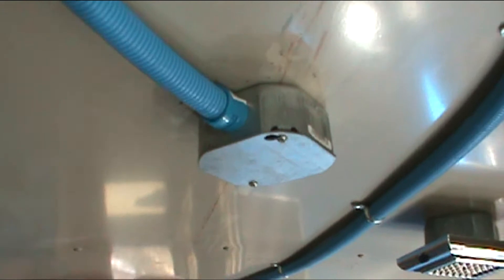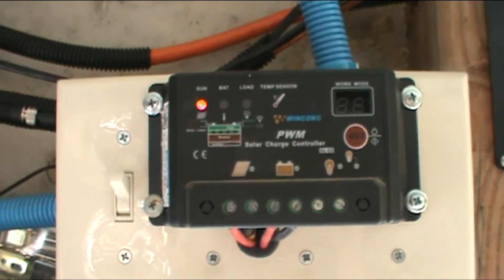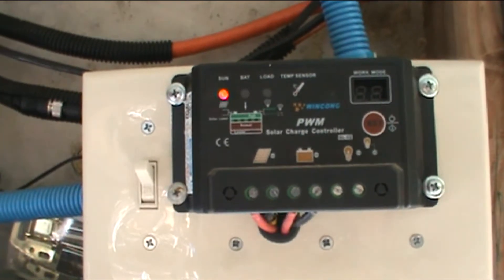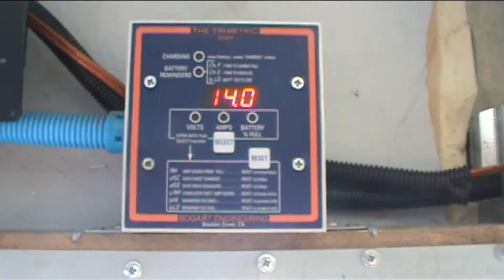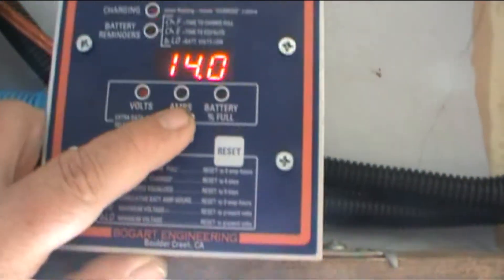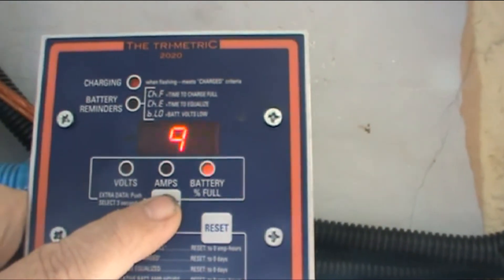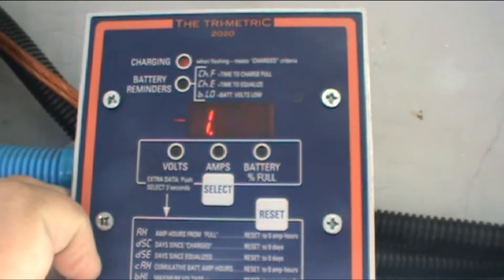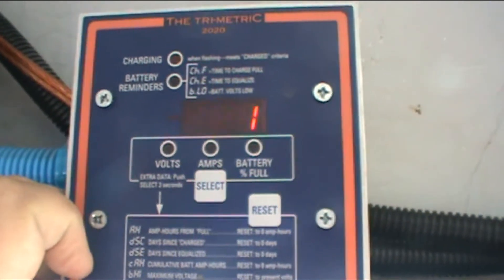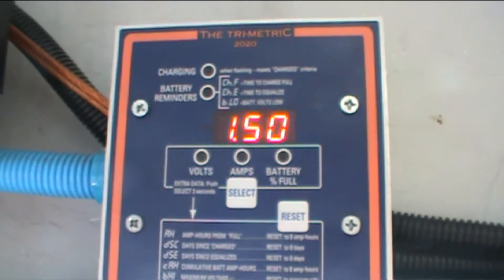The solar panels are wired in parallel, and the wire comes down through here, through this conduit, over here to the solar controller. The purpose of the solar controller is it's basically a regulator that allows the battery to be charged when it needs to be charged, but prevents it from being overcharged, which would fry the battery. And then over here, this device is a battery monitor. You can see the battery's at 14 volts right now, there are two amps going into the battery, and the battery's 99% full. I can also see the number of amp hours — 1.5 amp hours has been drawn off the battery. So this is a handy device to have so you can see the condition of the battery and prevent it from getting fried.